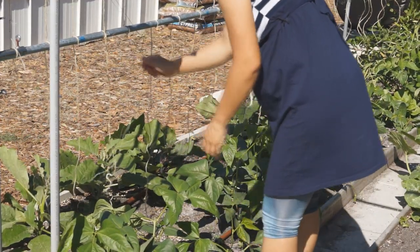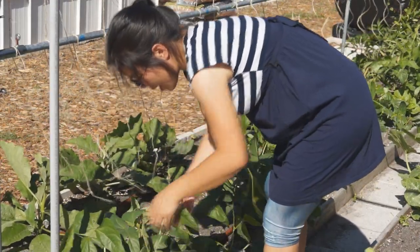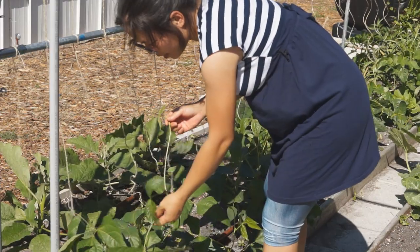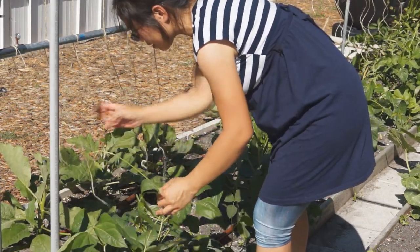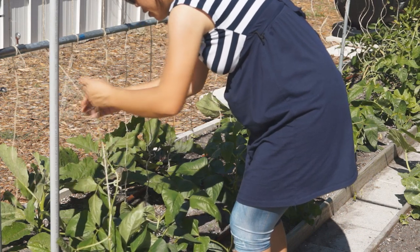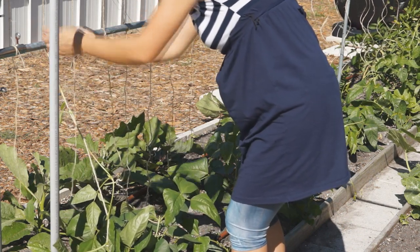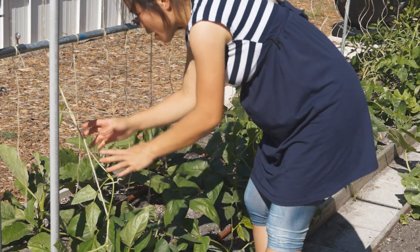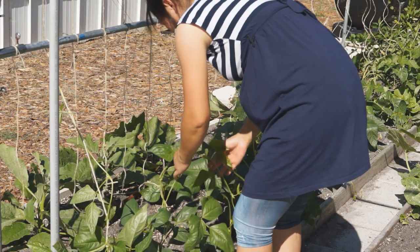After all the twine is tied up, now we direct the bean vine. Like this one here — this one has the main vine. Always keep the main vine first, no matter what. Like this, together. So now the vine — it doesn't matter which way you twine them together. Just make sure they are twined together and do not fall.